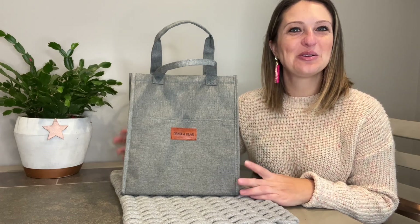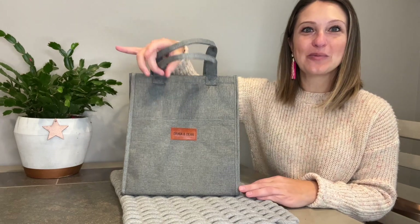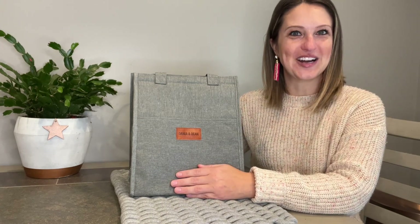Hey everyone, today I'll be taking a look at my new lunch bag. This is 10 by 11 by 6.6 and it only weighs 0.52 pounds, so this is super lightweight and sturdy and we can fashionably carry our lunch to work every day.